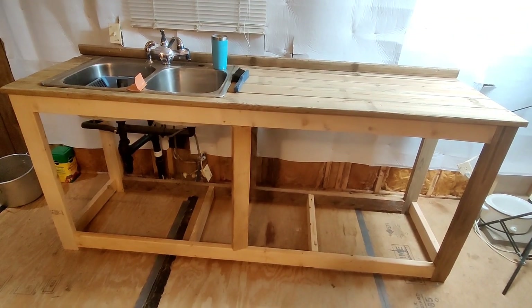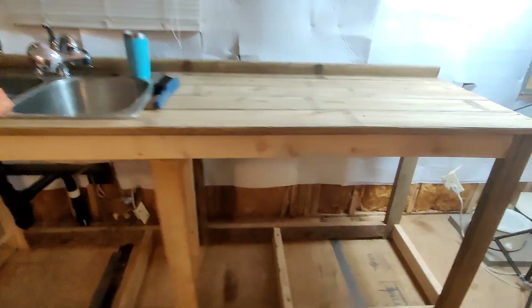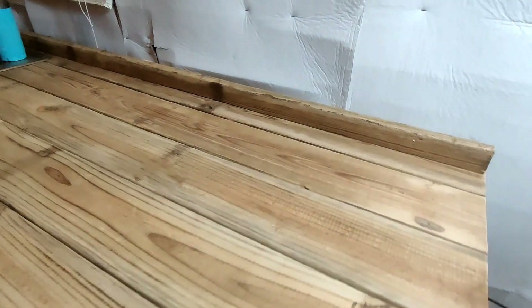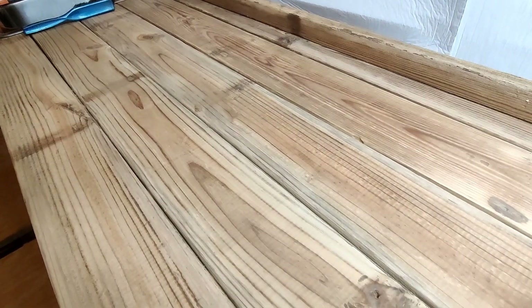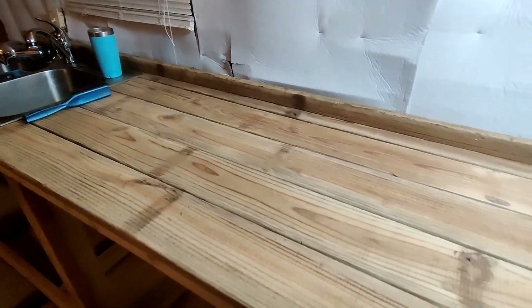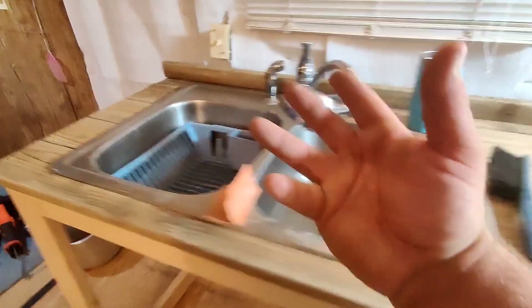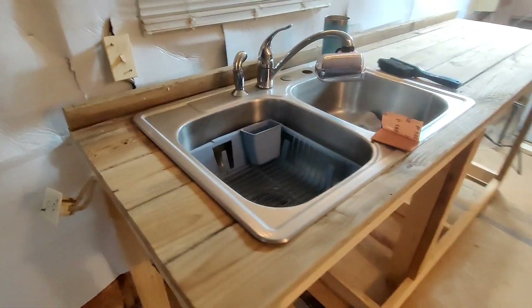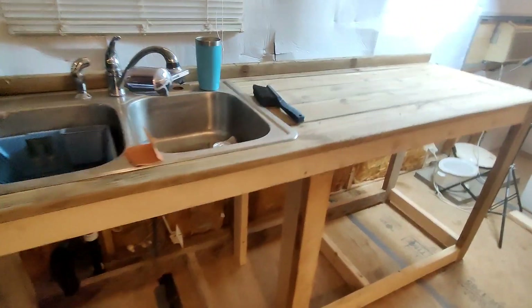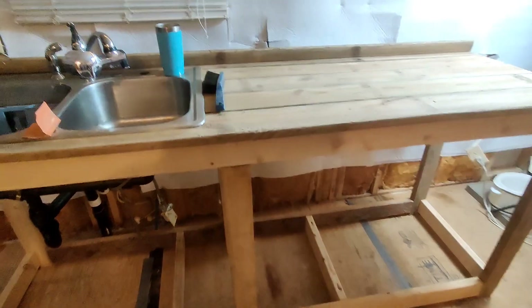It actually looks like something now! My question to you guys is: should I add a small backsplash? Like before it was just open — should I put something on the back to finish it off a little bit, add a bit more substance? I can do more pocket holes, which I'm really loving even though I'm struggling with them.